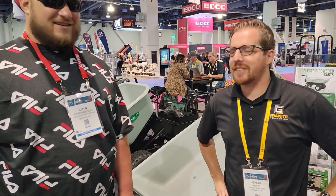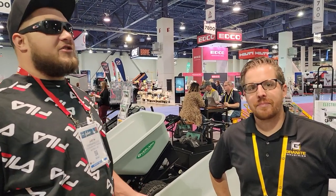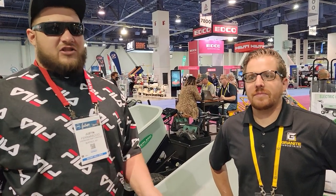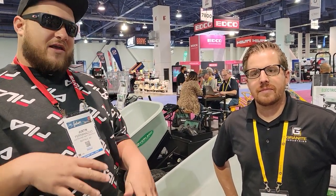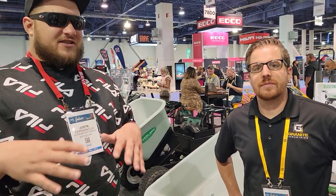Jeremy Roof here at Granite. We're basically just here at ARA. Not too many people know about Granite — they hear about their smaller carts, but their electric carts are insane.